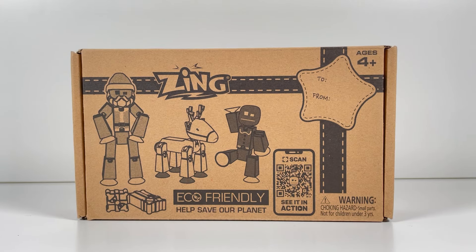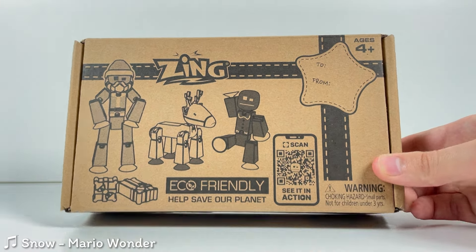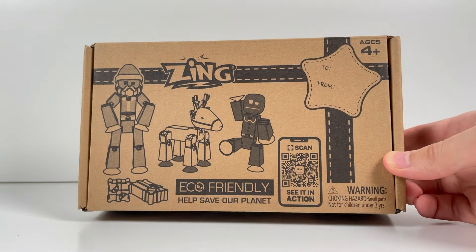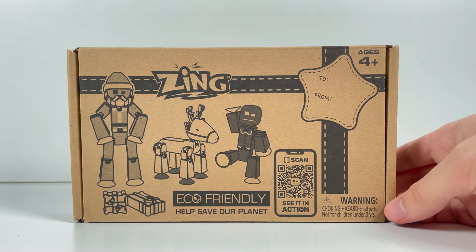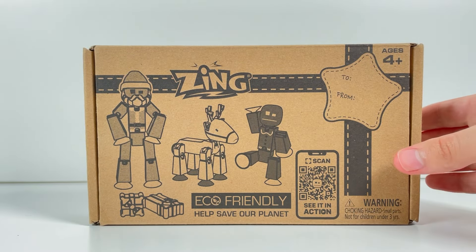Hello everybody, welcome back to another StickBot review. In this video we're going to be reviewing the new StickBot Christmas Crew Pack. This is a new StickBot bundle that released fairly recently — I didn't get a chance to make a news video on it, but it's here right now so we're going to go ahead and check it out. Let's go ahead and open it up.